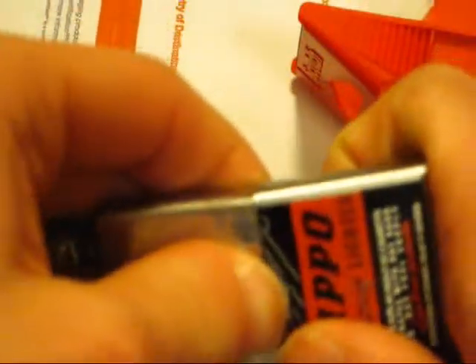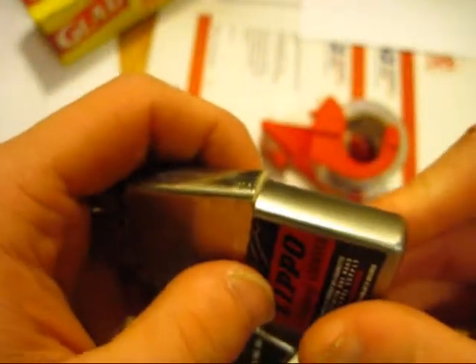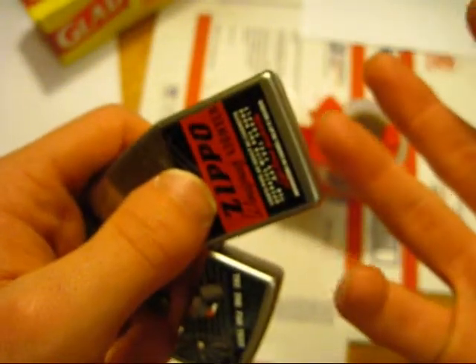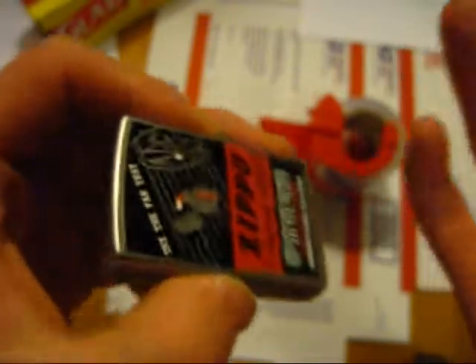We're going to put this back together and prepare it for shipment. I'd recommend going through one more time to see if you can find anything else that could be wrong with it. If you send a Zippo in for repair, they usually will just give you a new insert. So if it's something wrong with the insert, still tell them what's wrong with it.